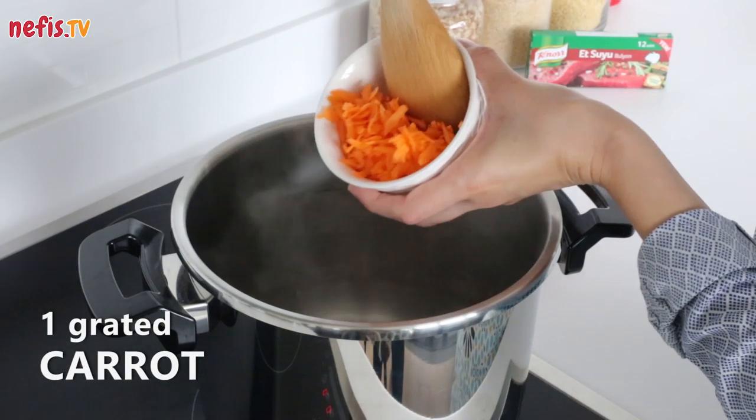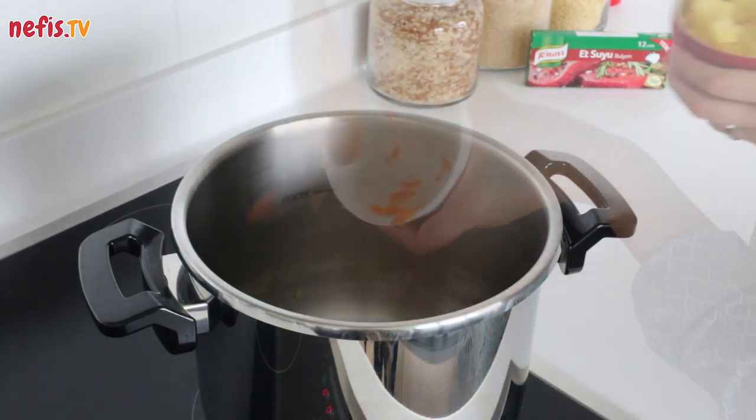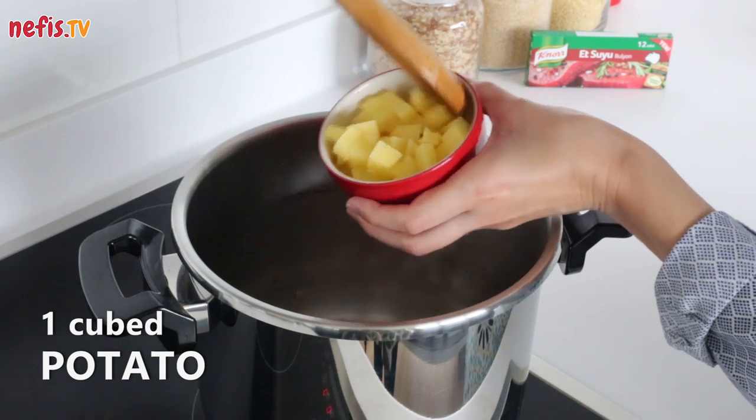Add in 1 grated carrot and 1 cubed potato and continue to saute.